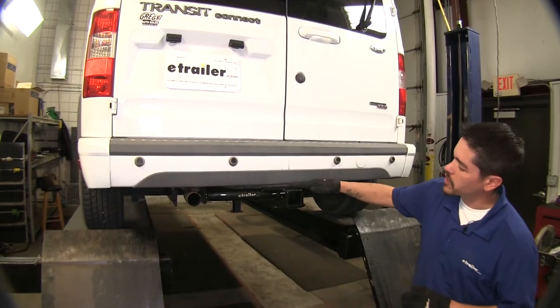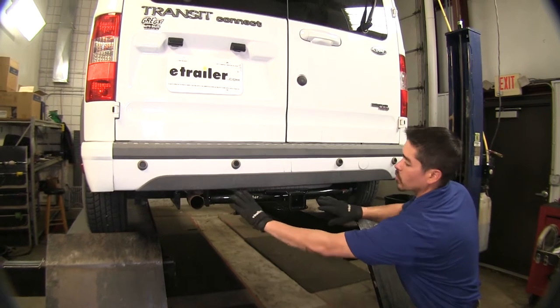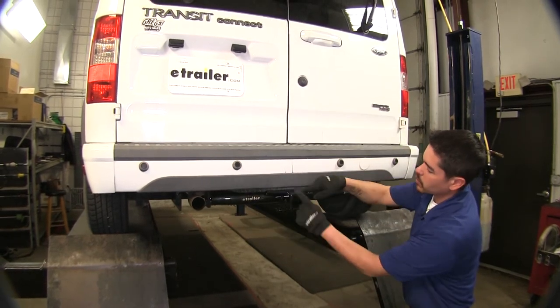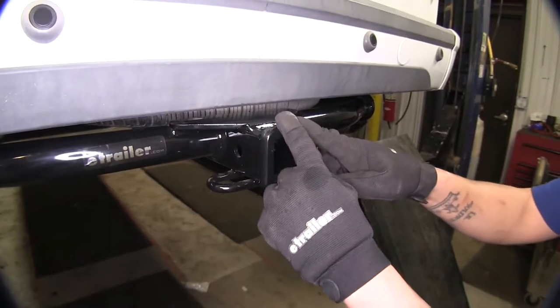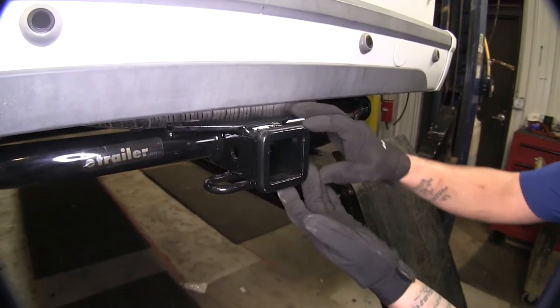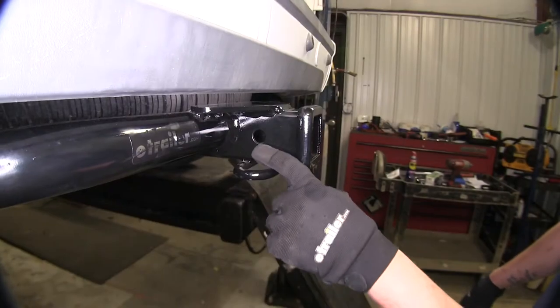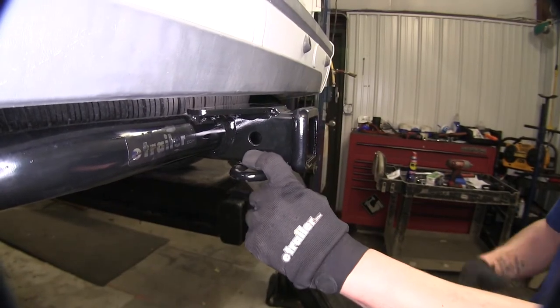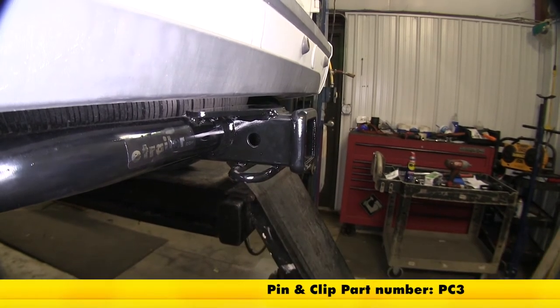This is what our hitch is going to look like fully installed. You're going to see the nice cross tube going across here, and you're going to have that nice reinforced collar on your receiver tube. This is a Class 3, and it's going to have a 2 inch by 2 inch reinforced receiver tube opening. This is going to use a standard 5/8 pin and clip. They are not included, but you can pick one up on our website using part number PC3.